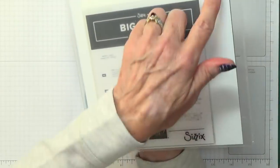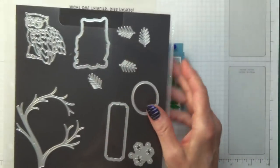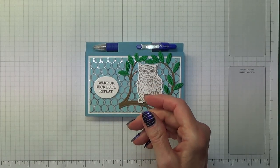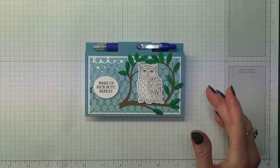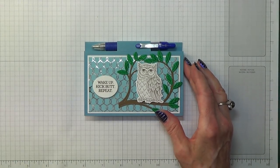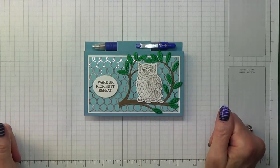I need to do all the bits at the back here so that you can actually see what it comes out like. But it is my absolute favourite. I will do a video showing you all the bits and pieces that I've bought. But for today, it's going to be this project.